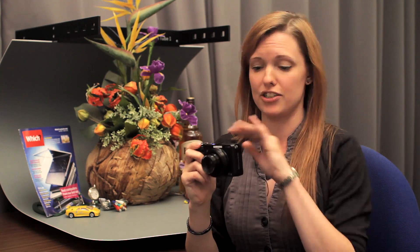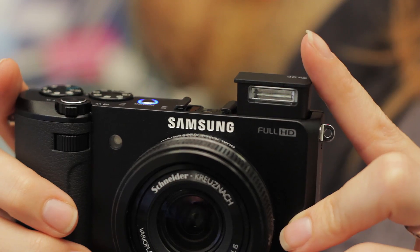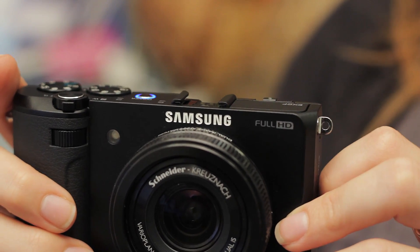There is a pop-up flash, as on the previous model. You can't adjust the flash strength, but having a flash is really handy for taking pictures indoors.